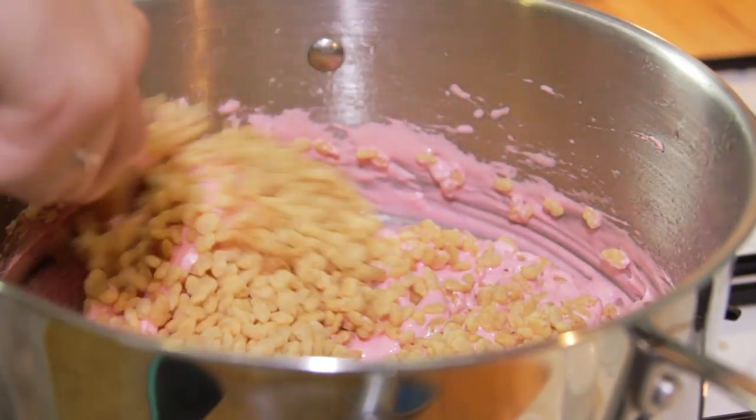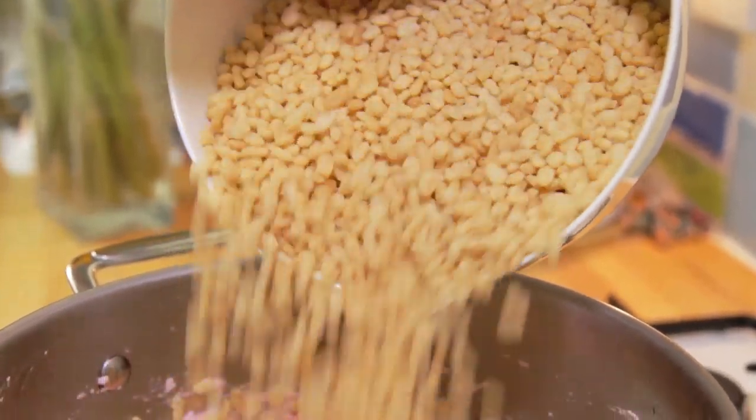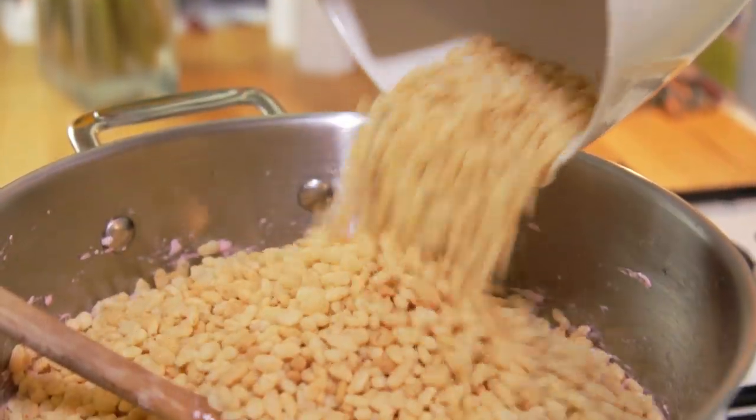I've really enjoyed this book as it's got pretty much a recipe for every occasion. It doesn't have a step-by-step picture to go with the recipe but it does have an ending picture, so at least you know what it should look like.